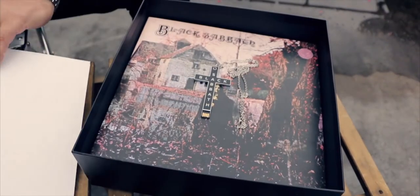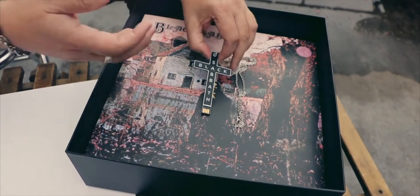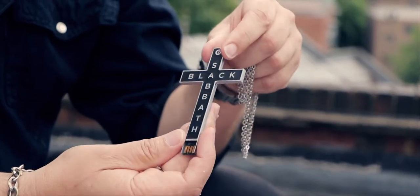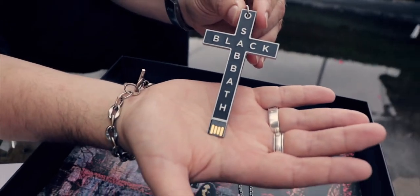Also included with the box set, and available exclusively with the box set, is this fabulous USB Sabbath crucifix. It features all eight albums in super high quality MQA — it's about as close as you can get to the original master tapes.